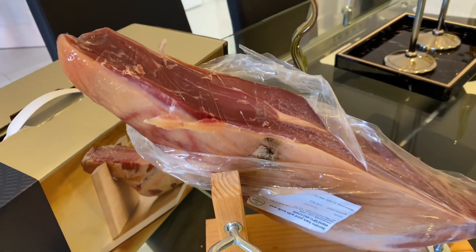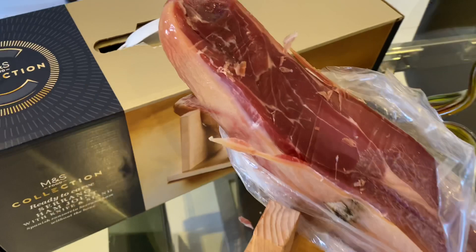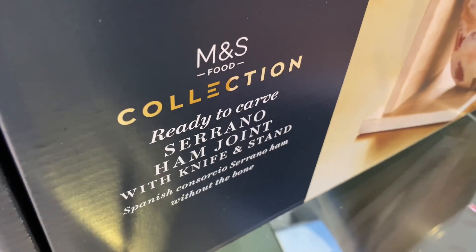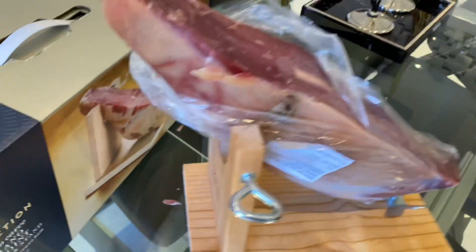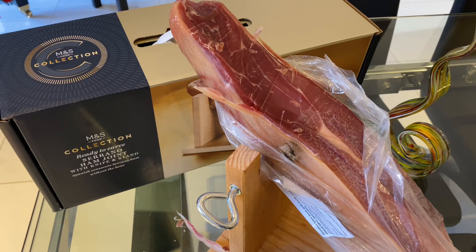Beautiful, beautiful, beautiful — the flavour is delicious and rich, there's a ton of meat there. You can feed people forever with that; it will make a wonderful bit of theatre for your party. Congratulations to M&S — the ready-to-carve Serrano ham joint with knife and stand. The M&S logo means people know you're not shopping at Tesco's. Very, very nice. The ham is delicious — bravo, five stars.